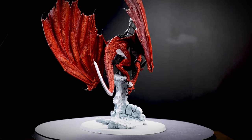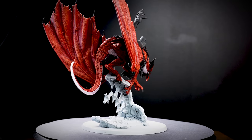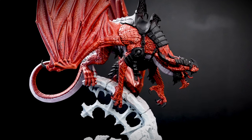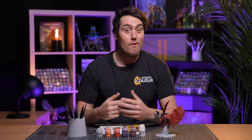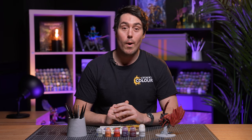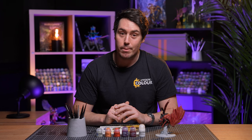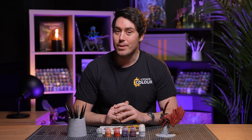And there we go, the red scales for Cthorak are complete. This is a nice and simple way to tackle painting Cthorak and get him on the gaming table in no time at all. The army painters really are geniuses. For more tutorials, tips and tricks, check out our videos on the Warhammer YouTube channel or head to your local Warhammer store where our amazing staff will be more than happy to help. We hope you've enjoyed this video and we'll see you again soon. Bye bye!